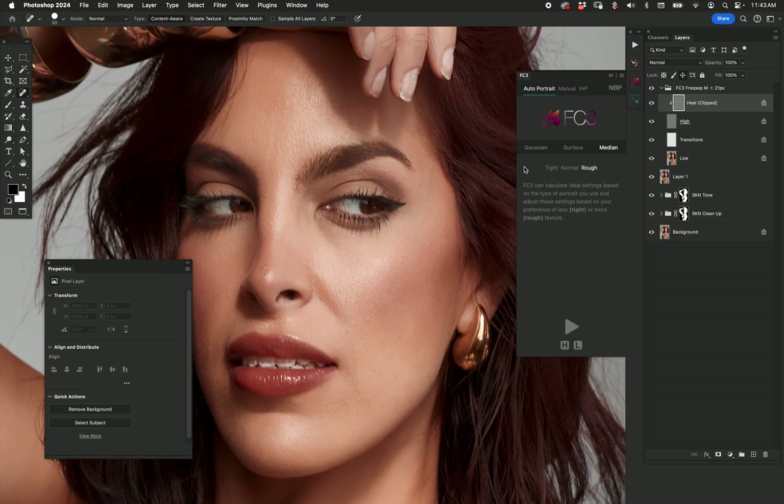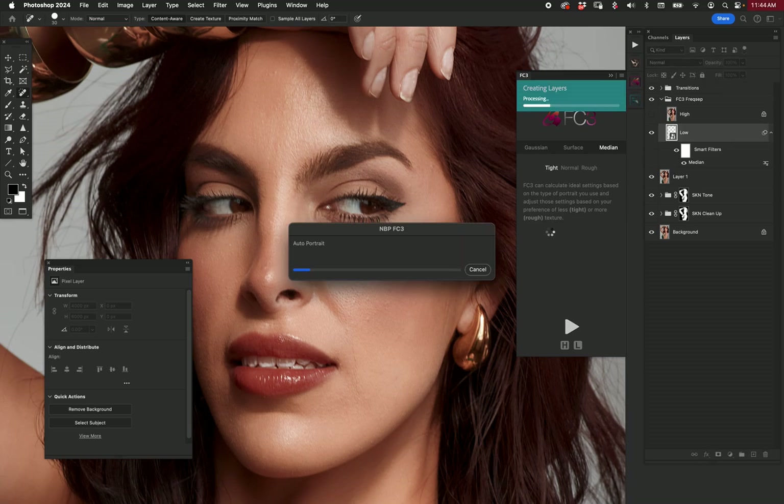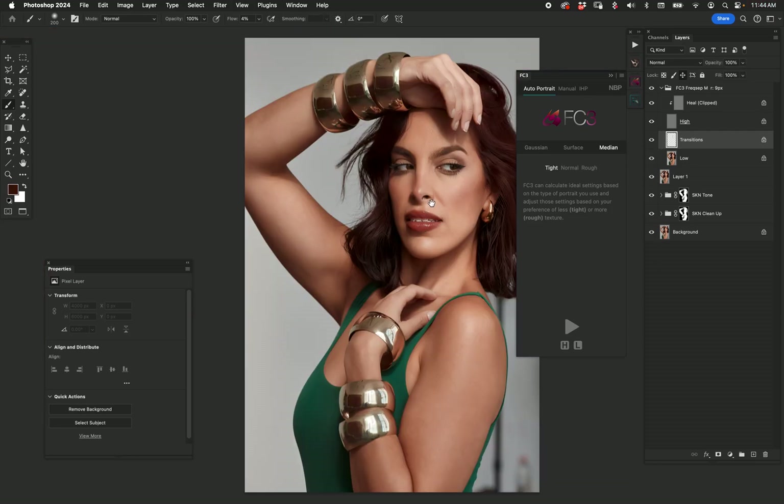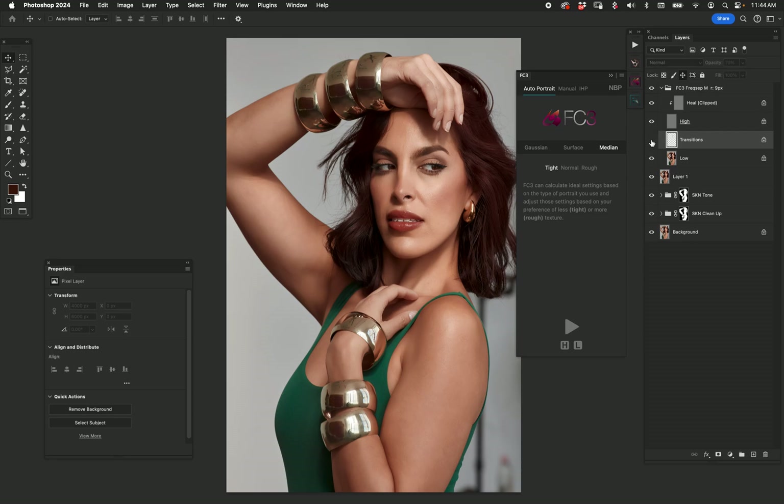Now I want to tone down this highlight on the forehead. I'm at a 21-pixel radius which is kind of high, but without changing anything I can choose 'tight' on auto portrait, hit play on FC3, and it'll recalculate — now we have a 9-pixel radius. I go to the transitions layer, choose about 4% flow, take some of the skin tone and tone down that highlight on the forehead, maybe bring the shadow over there too. A little strong — let's make it like 70 opacity. I like that.